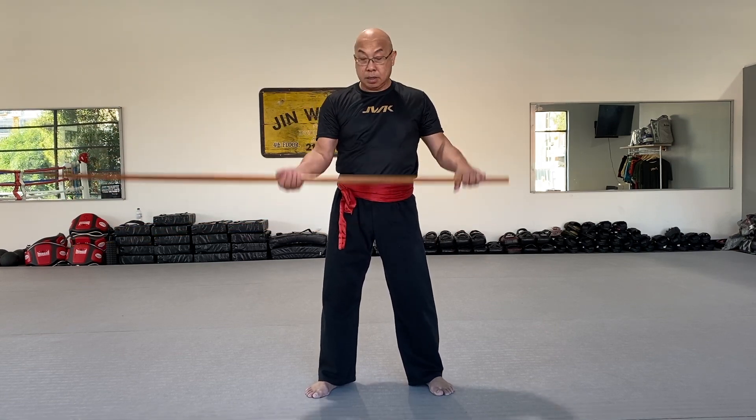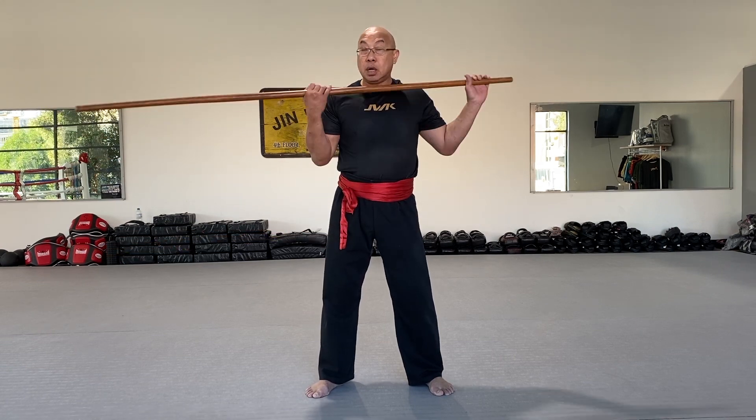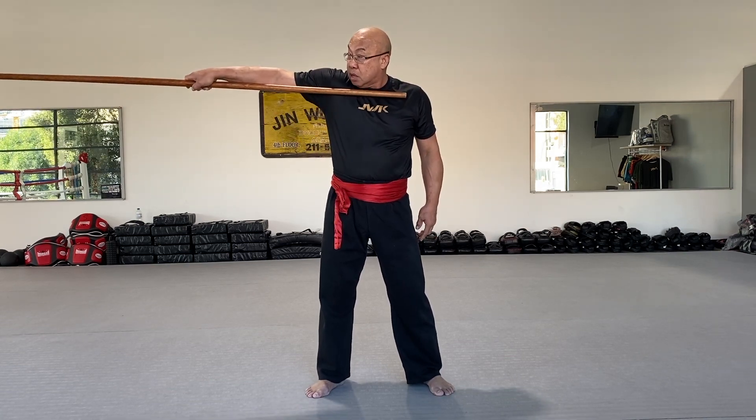Up. Down. Up. Up, up. Twice. Now with twice, right through this hand, go. Now. Twist. Hold it twice.